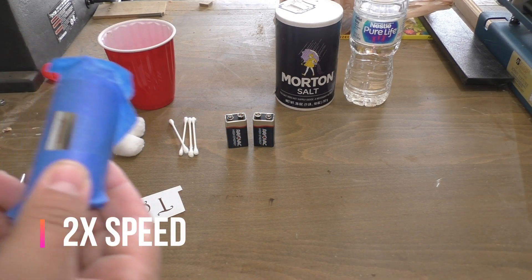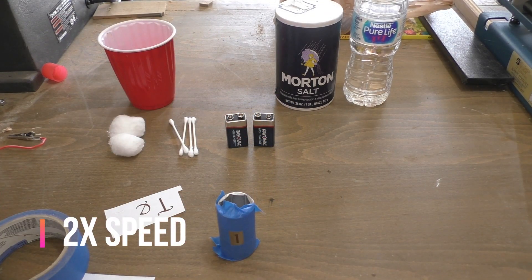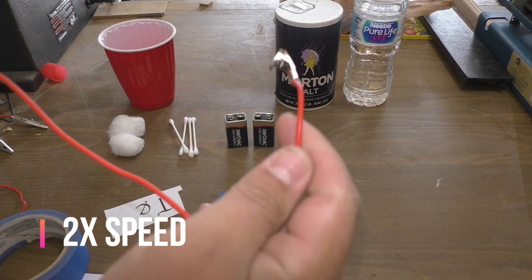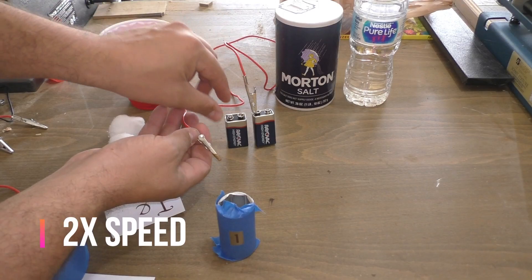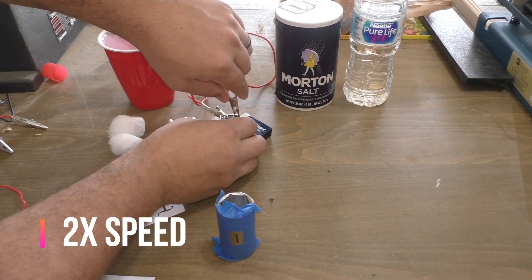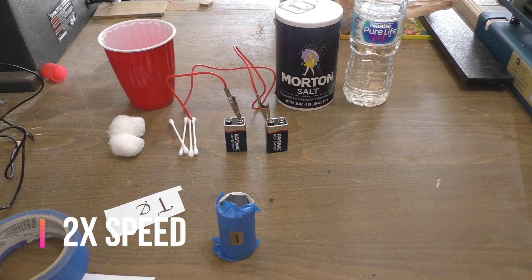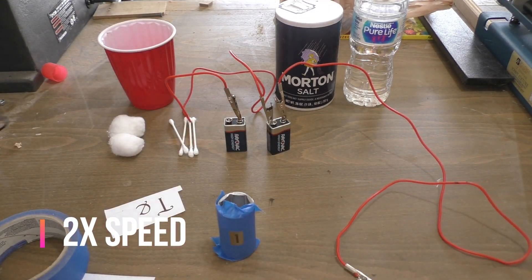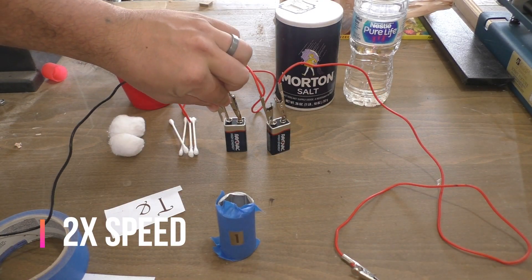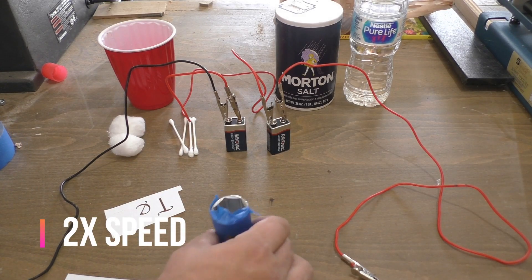The next thing we're going to do is hook up our batteries. Since I'm using two batteries, I have to connect them — I'll take one wire and connect one end to the positive lead and the other to the negative lead of the other battery, then set that aside. Then I'll grab my other wires and connect one to the positive lead and another to the negative lead.